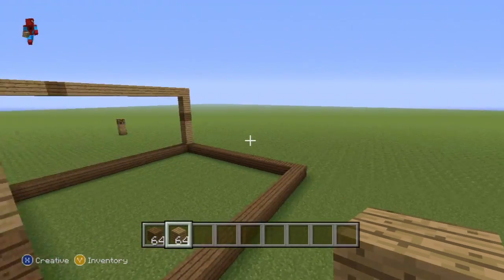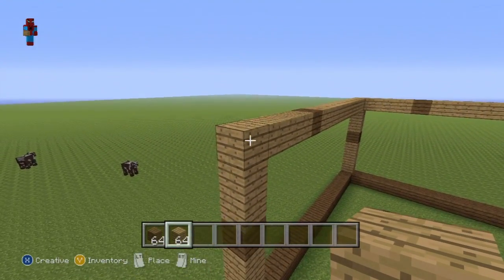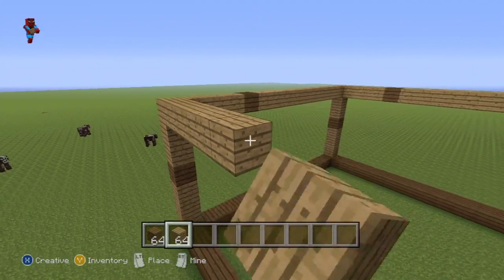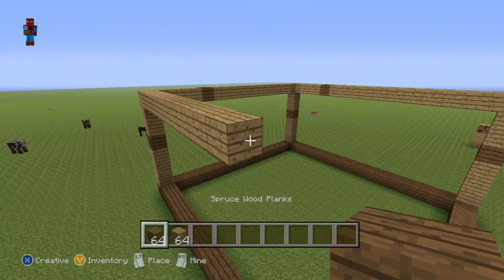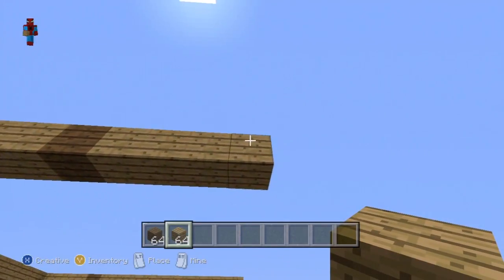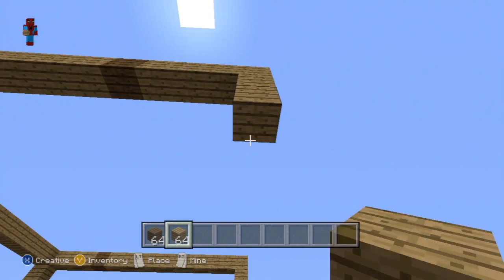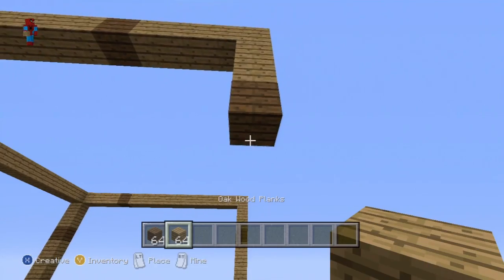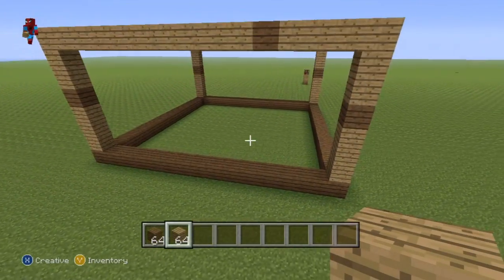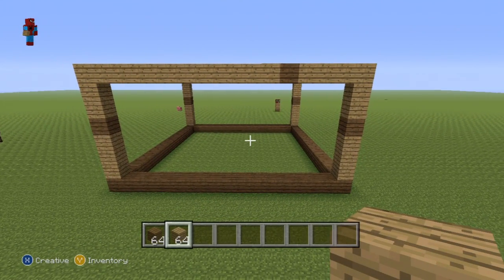Coming round to the back of our bookshelf, starting from this corner here, just to do this a little quicker this time: 10 oak wood, 1 spruce wood, 4 oak wood: 1, 2, 3, 4. Then go down by 2: 1, 2. Then 1 spruce wood. And then go down by 3 with your oak wood planks to reconnect back to your spruce wood base. So that's the third side, pretty much done. We've just got to come over to the fourth side now.